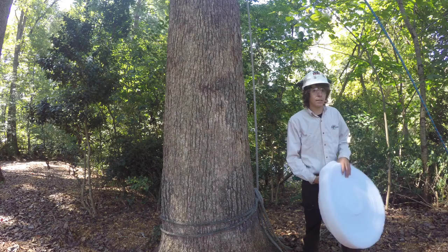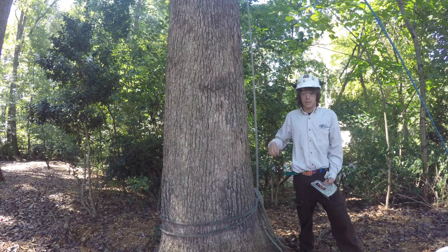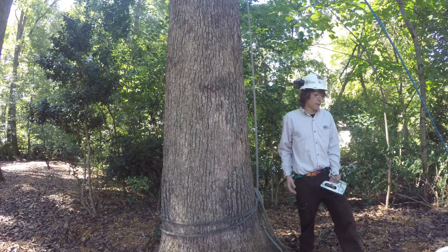Next we have our staple guns. This is going to secure the band directly to the tree. We use quarter-inch staples. That's a good size because the staple will remain within the cork layer of the tree and won't affect the tree adversely.